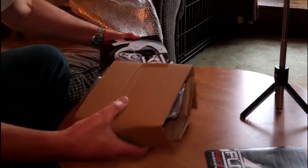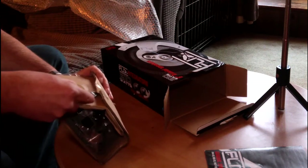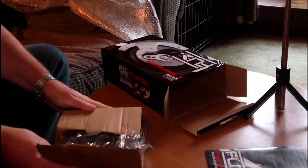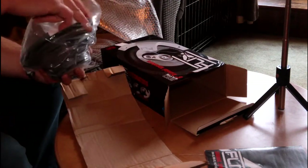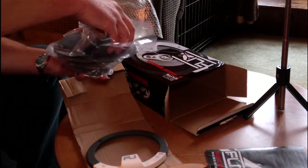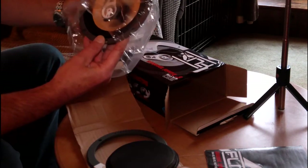That's my instructions for attaching them, and there are quite a few speakers. Let's have a look at this first one and see what it looks like. They do come with their own grills and covers. I'm not 100% certain that I'll be using the covers they come with, or if I'll use the grill that's already in the car.